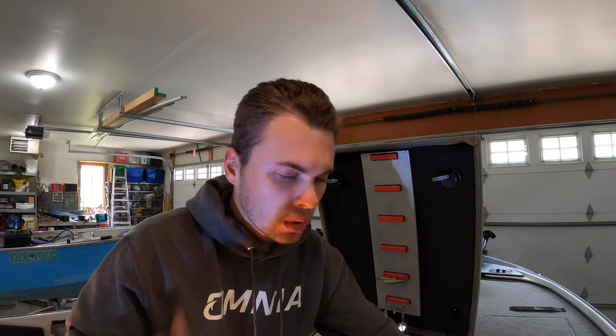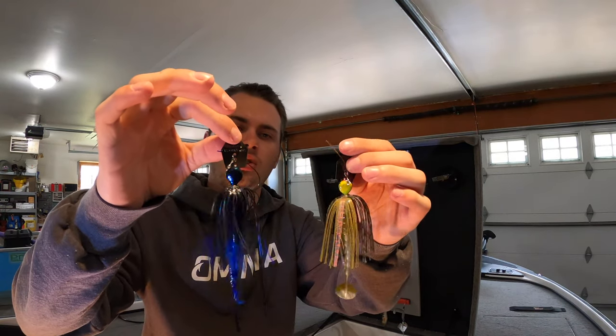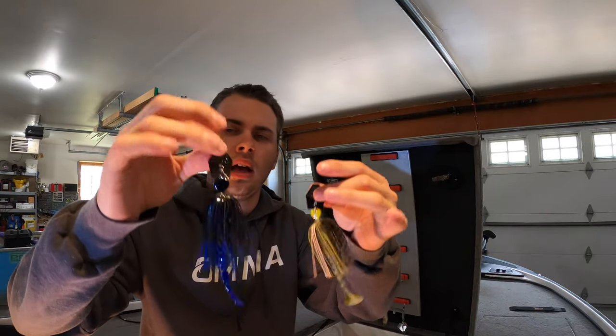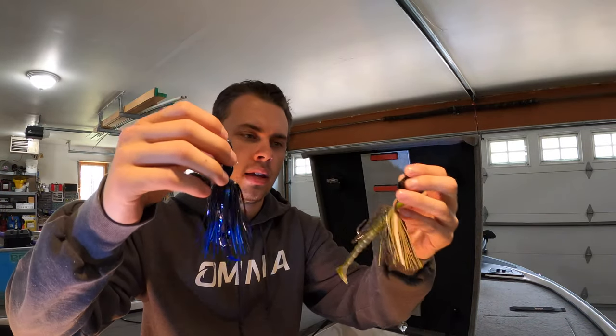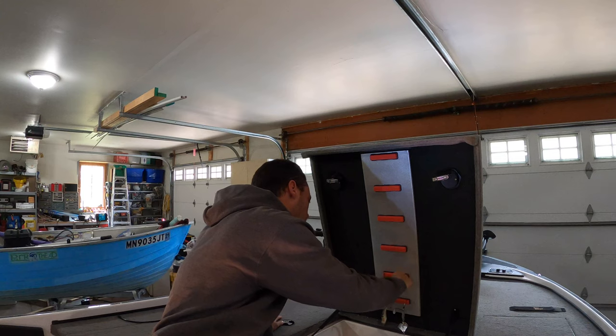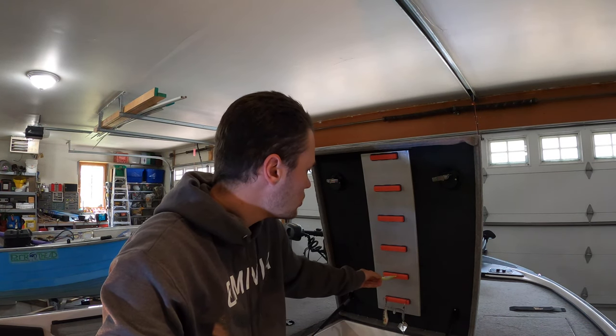I love the premium $17 chatterbait — it works — but if I'm not in a tournament setting I just use the original chatterbait at around seven bucks a piece. They still catch fish.